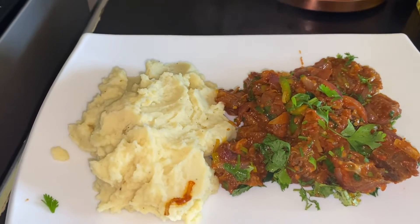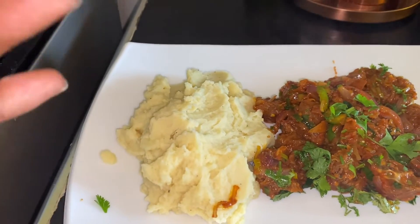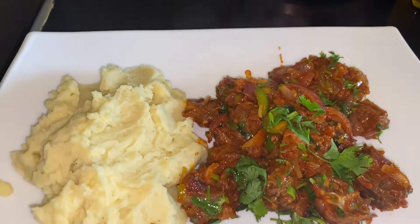You can serve it with rice, or like I'm serving it, with garlic mashed potatoes. And my food is ready.